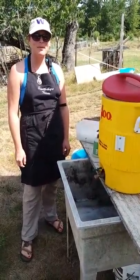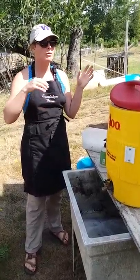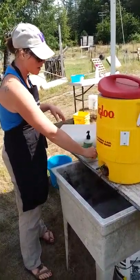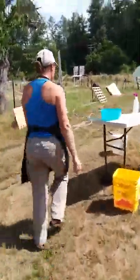Hi, this is Ronnie from the Smithshire. Today I'm going to show you our processing setup, and then we'll show you some evisceration and stuff. This is the hand-washing station — it's full of hot water, we've got some soap, a nail brush, and paper towels here.